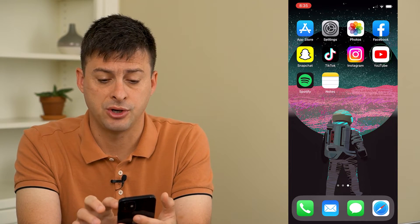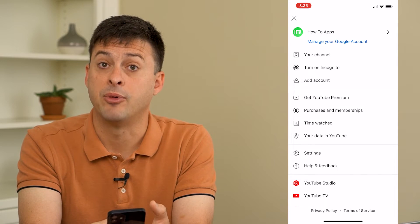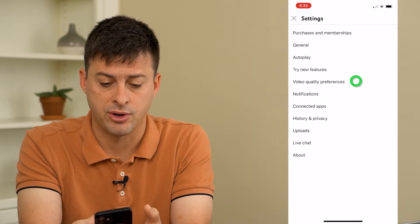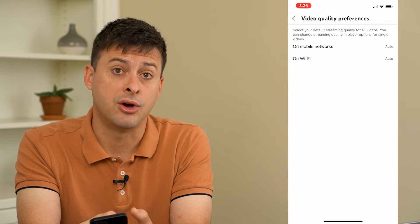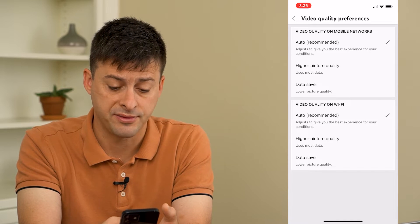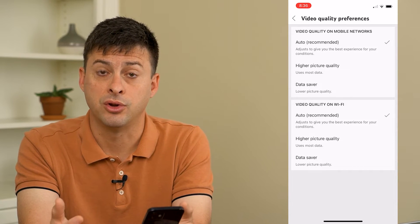The first thing we're going to do is open up the YouTube app, then tap on the profile icon at the top right and tap where it says settings. On here you can see video quality preferences midway down — tap on that. Then you can see where it says on mobile networks and on Wi-Fi. Tap where it says on Wi-Fi. If you have it on data saver, that could limit the ability for YouTube to work on your Wi-Fi.